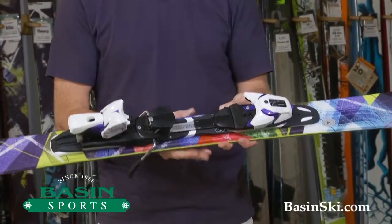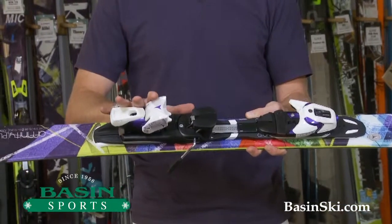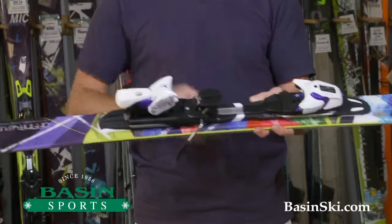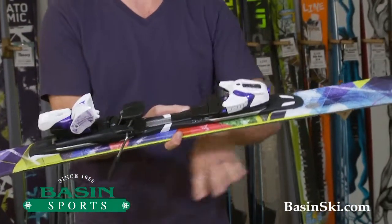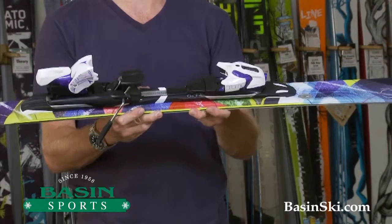We're getting a slightly narrower waist at 78 millimeters. We are still getting incorporated binding, so it's a system ski, so that's really going to enhance the flex underfoot, stability at speed, and essentially the edge grip on ice.